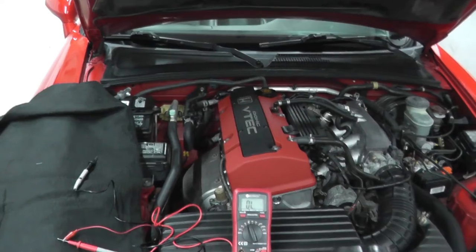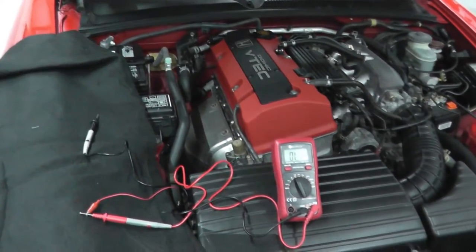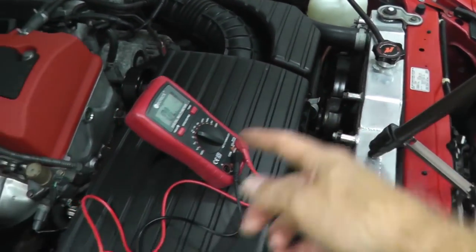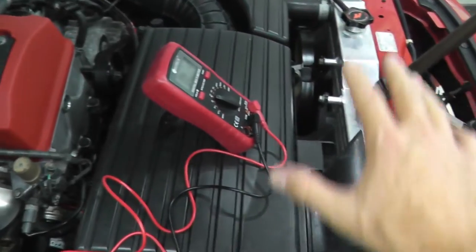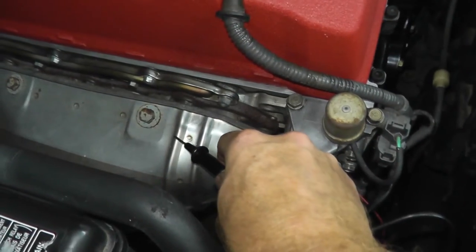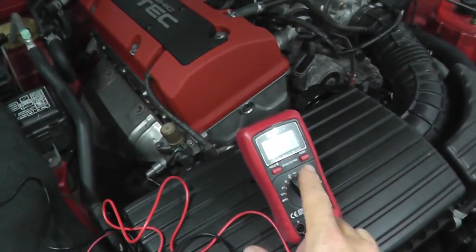Now we're going to start the vehicle and do the exact same test. I'm not moving anything, keeping everything the way it is. I'm not worried about the fans - the wire won't get chewed up. Start the vehicle and do the same test. There should be no continuity - you should hear no audible alert.